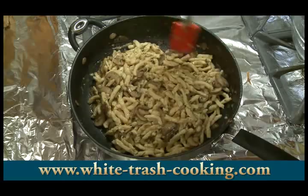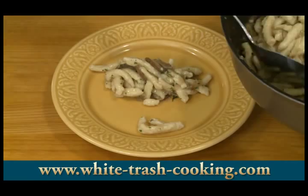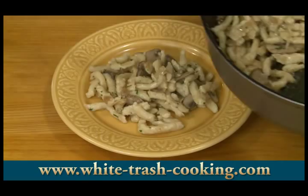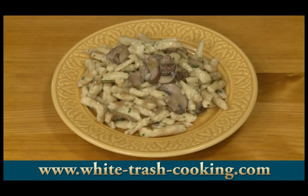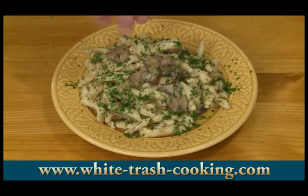Spätzle is usually served as a side dish, like instead of mashed potatoes. But this is so hearty and delicious, I think I can eat this as a main course. While a jet goes overhead, I'm going to garnish this with some extra chopped parsley. And there you have it — Spätzle.